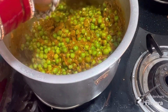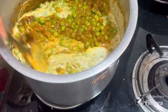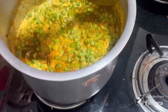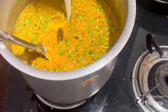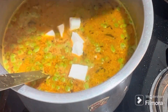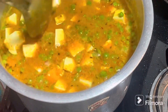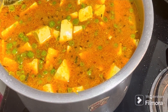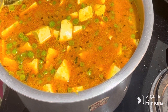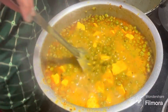After adding the paste, the gravy will look creamy. Add the water you need for the gravy. I cut the paneer in small slices and put it in for 10-15 minutes so that the gravy goes well and the flavor develops.